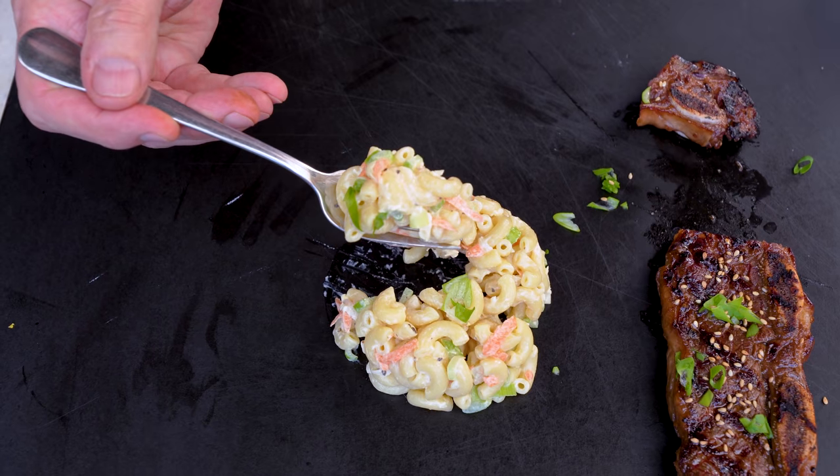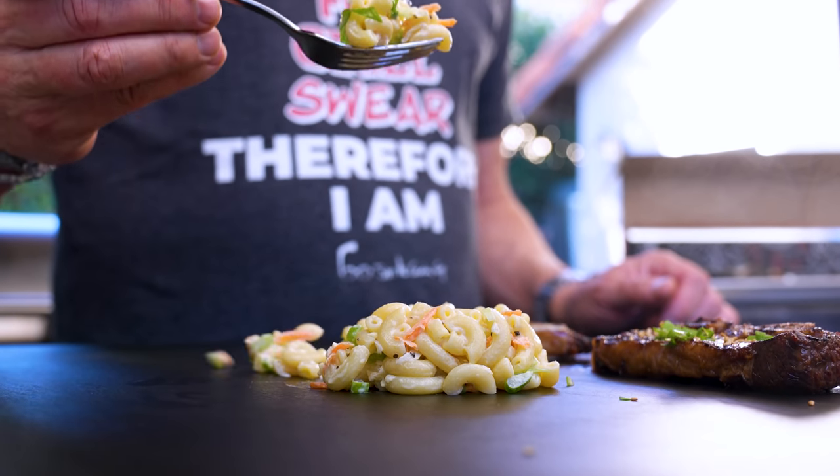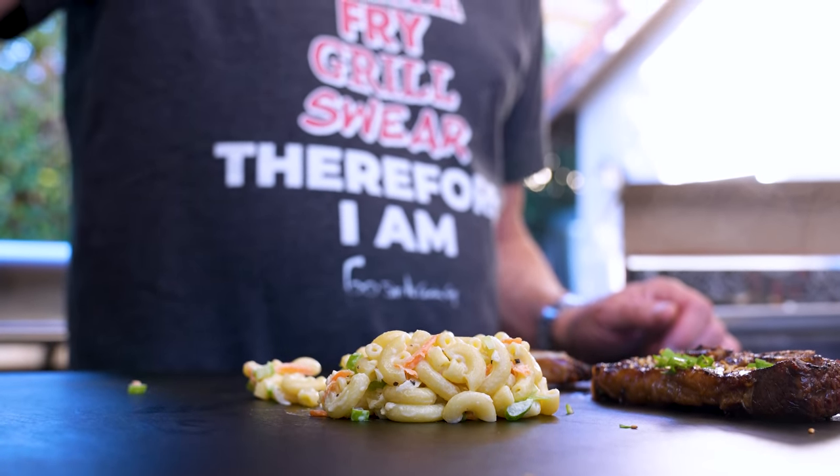And now of course our macaroni salad. You know, you can make all the fancy macaroni salads you want, but there is something to be said for a pure, honest, simple version — a little bit of crunch, a little bit of creaminess, all freaking delicious.